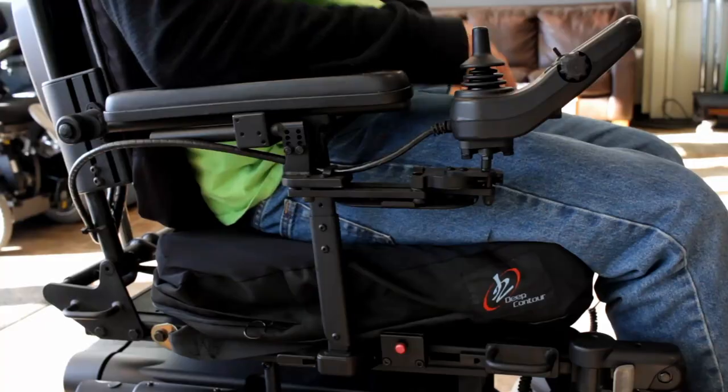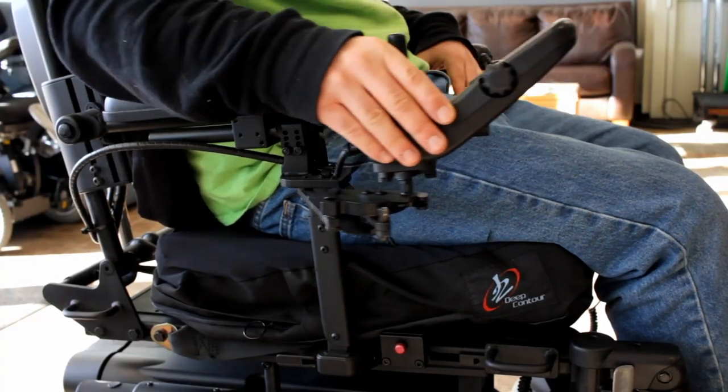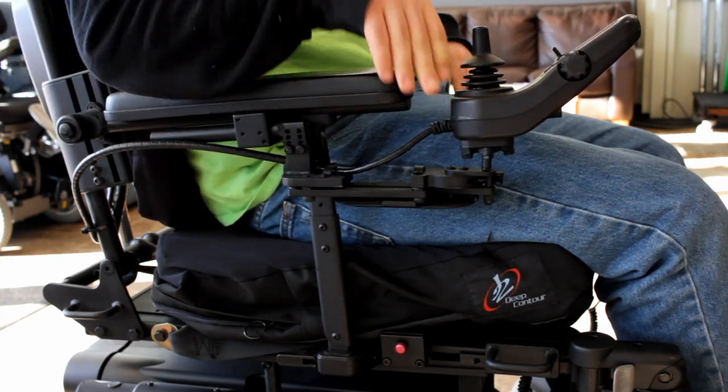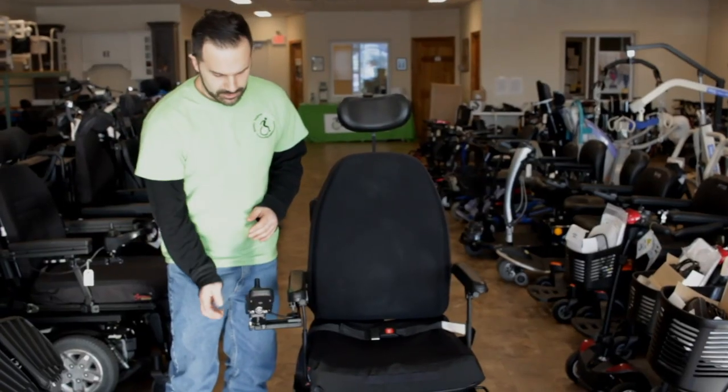Something to highlight would be the swing-away joystick mount. They can actually sit right in here, pull up to a dining room table, and get as close as possible using this.